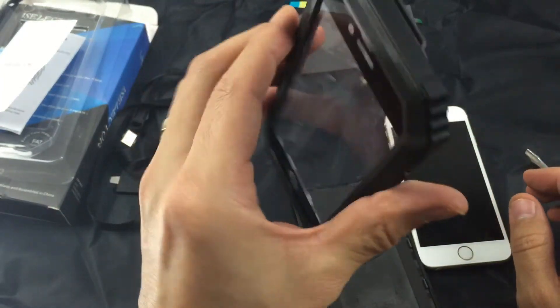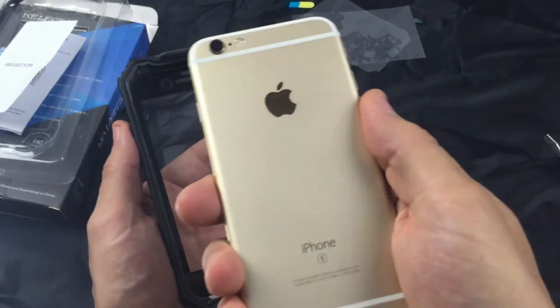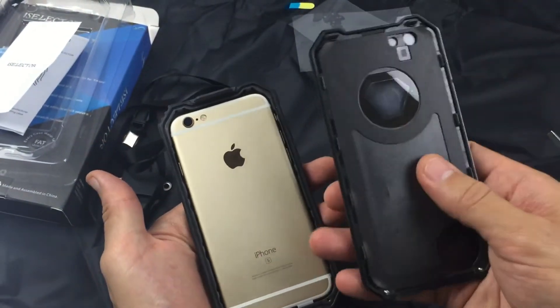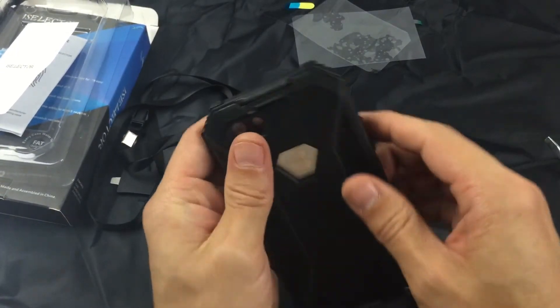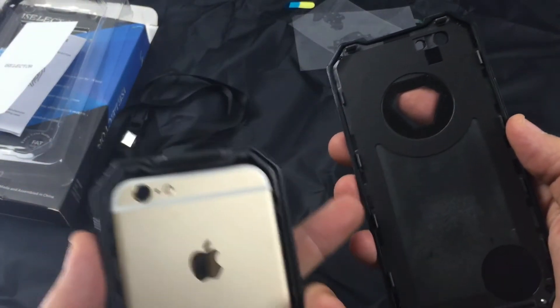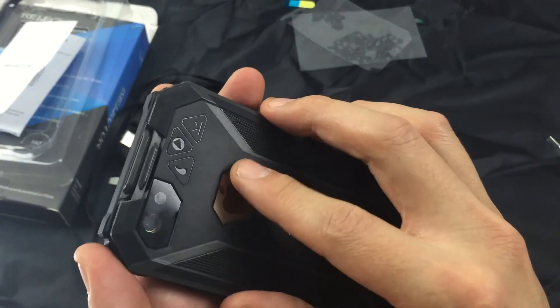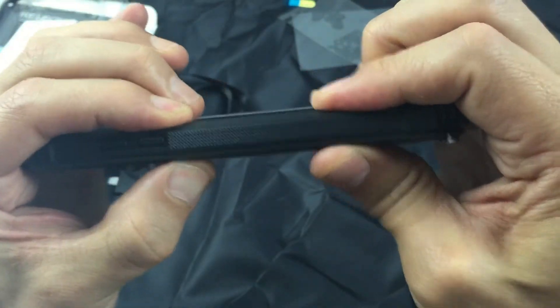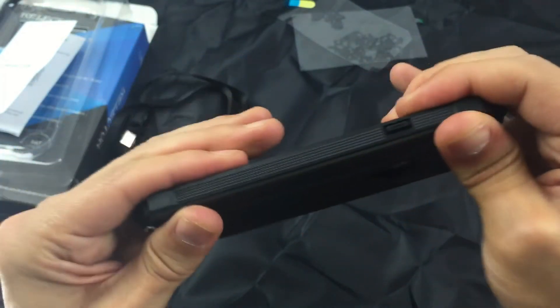Basically you can see the inside here, and to put the phone in, you simply just grab your phone — iPhone 6 or 6S, this is a 6S here — and just put it in like that. It fits nice and snug in there, just like that. Then grab the back of the case and place that on top, just like this. You want to make sure all of these are in the grooves on the sides here, and you've got to make sure you hear a click. Make sure every single one of these is clamped down.